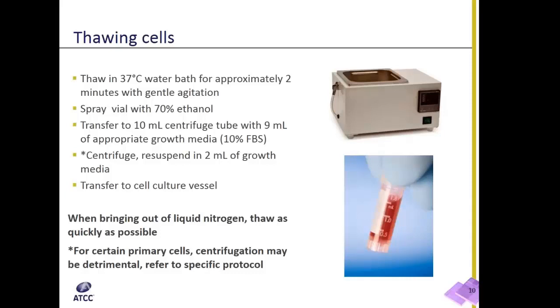For certain cells, like primary cells, centrifugation may be detrimental, so you want to avoid that step. Whenever you work with a primary cell, refer to the very specific protocol for that cell.